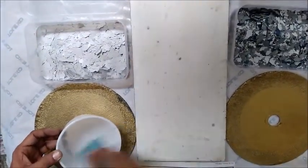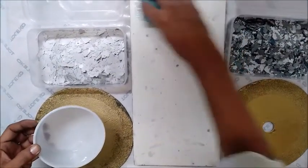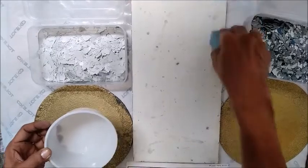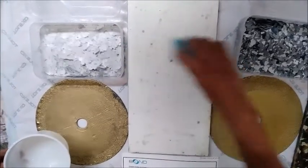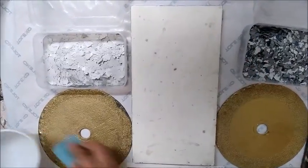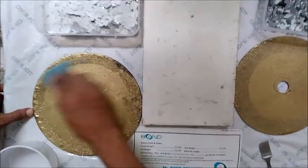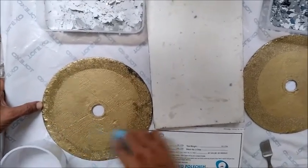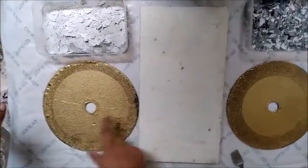Now I am applying the primer coat. It is very simple — you can apply this on wall cladding, any stone, wood, glass, any hard surface, flexible surface, or smooth surface. This is a metallic pre-coated circle. We have already applied the epoxy primer coat on three objects.